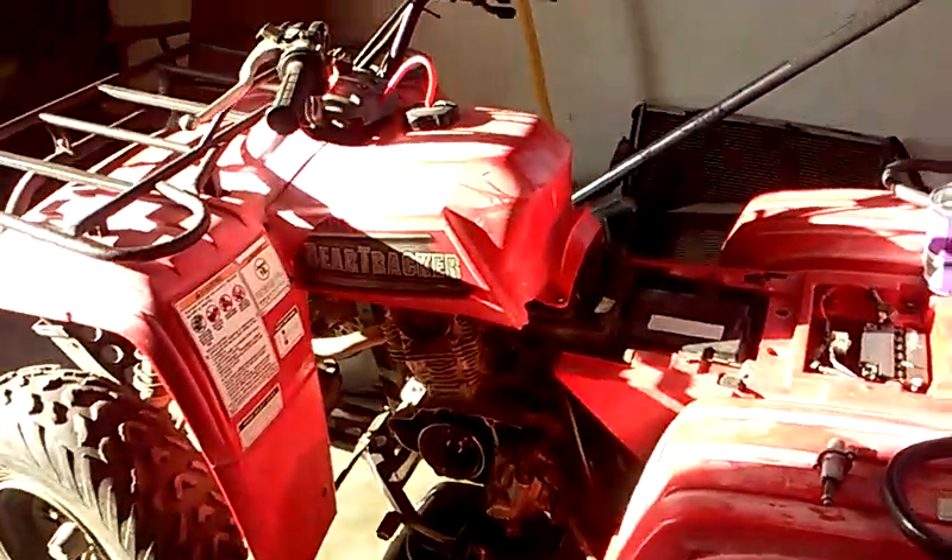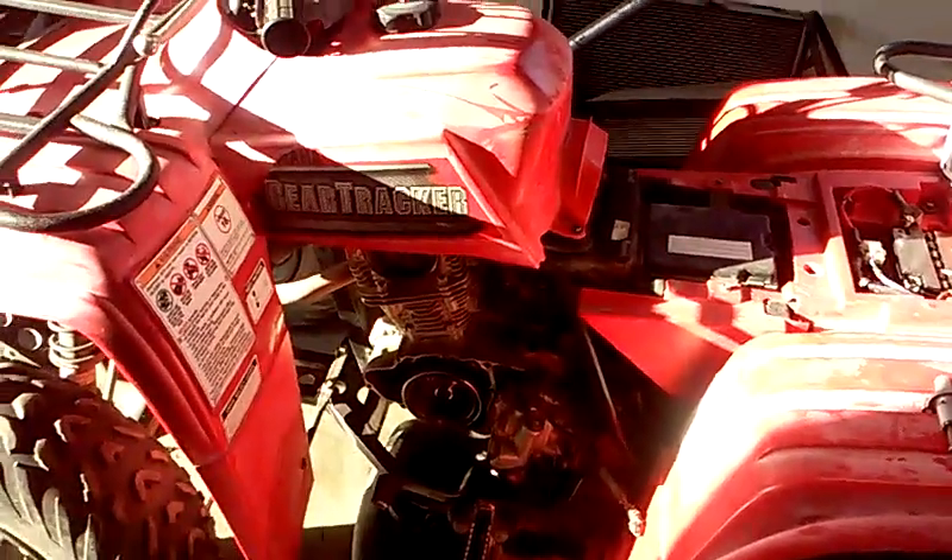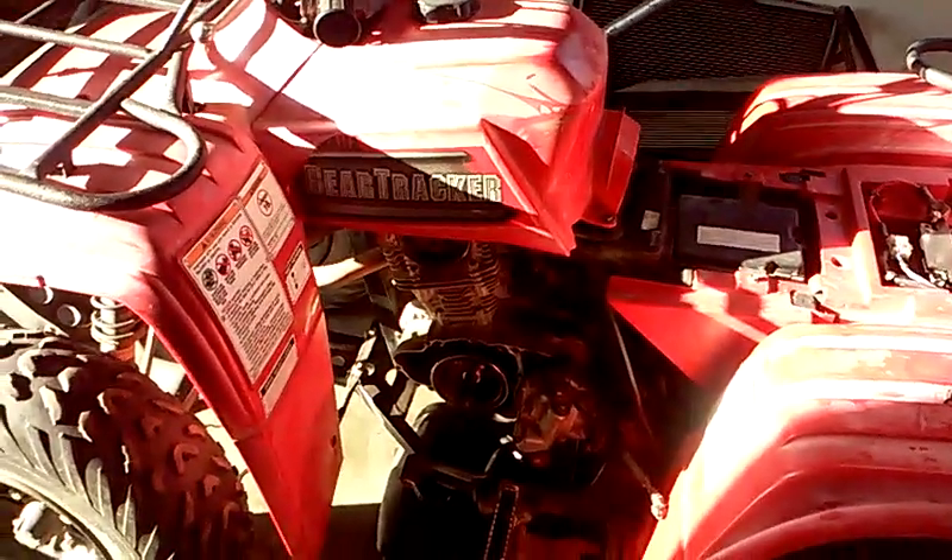In front of us here we have a Yamaha Bear Tracker 250, and it originally came to us running extremely rough. I couldn't really get it to idle for any significant amount of time before it would bog out and die on me.